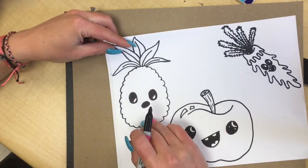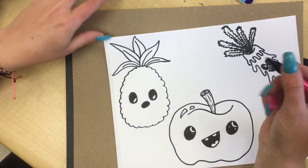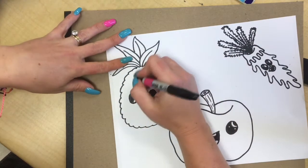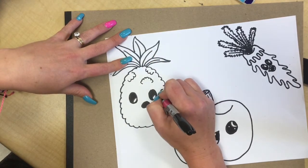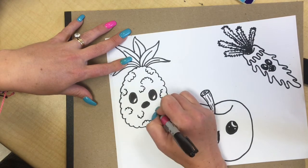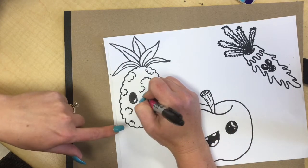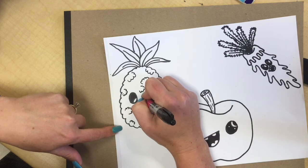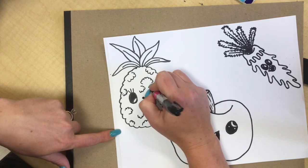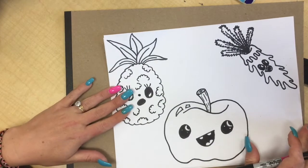To make our pineapple look fluffy, we're going to add some bumpy lines all around that aren't connected — kind of like cloud lines without connecting them completely. I'm going to give her a little dot for a nose because it looks kind of funny, and give her some eyelashes. And there's my texture for my pineapple.